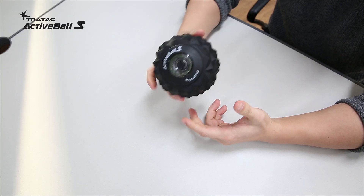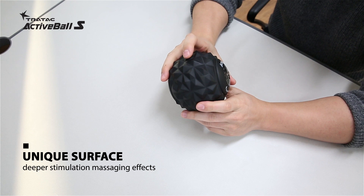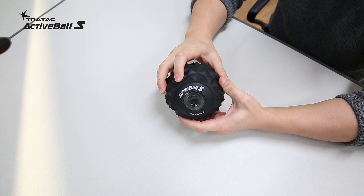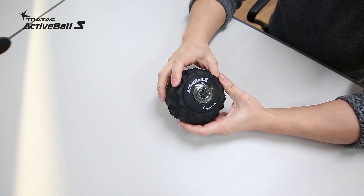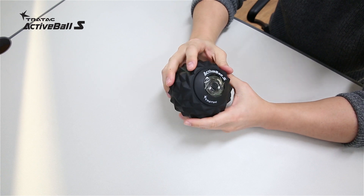As you can see, Active Ball S has a unique material surface. When rolling or massaging, this unique pattern projection makes it feel like as if you're being pressed by fingertips, which provides deep stimulation massaging effects. This unique pattern surface made of silica material also provides an excellent grip — it will never slip away from your hand or from your body when rolling or massaging.